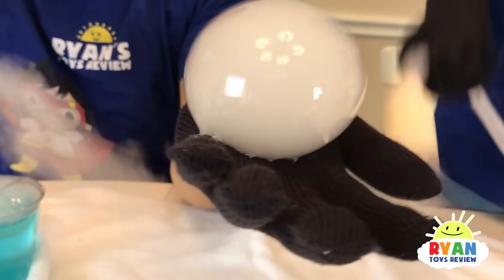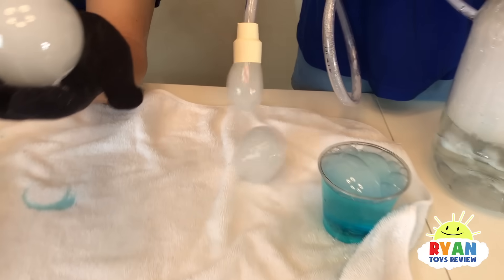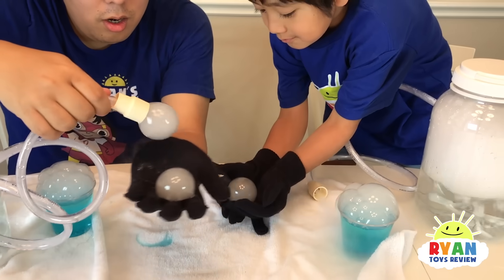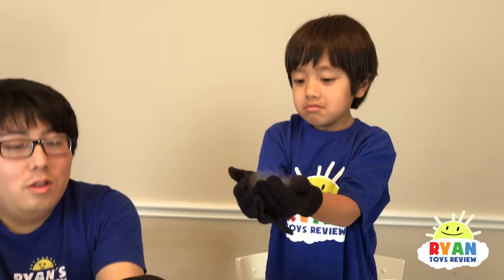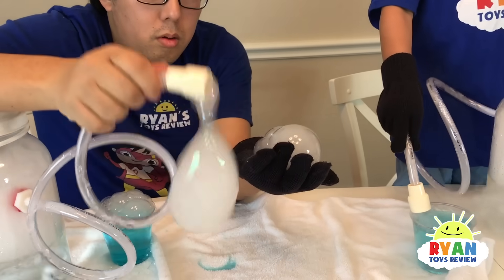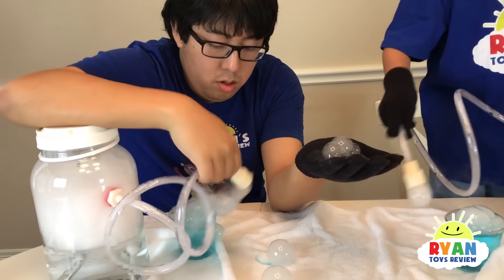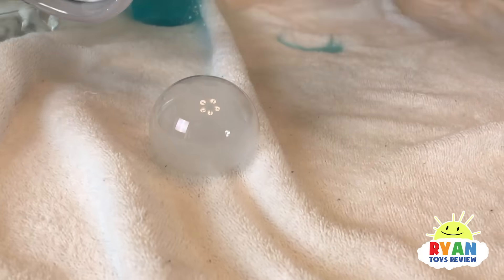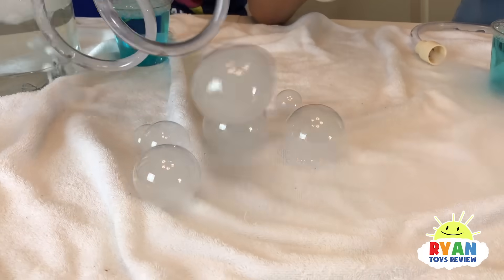Wow, look at daddy's bubble! It needs water and air to pop. Ryan's boo bubble — look at that. Good job, Ryan! Whoa, Ryan picked it up! Good job. Oh, it breaks. So usually a regular bubble bursts when it touches anything — the bubble pops when it touches oil or dirt. But because it's on cotton, it doesn't pop. Look at that — that's awesome!